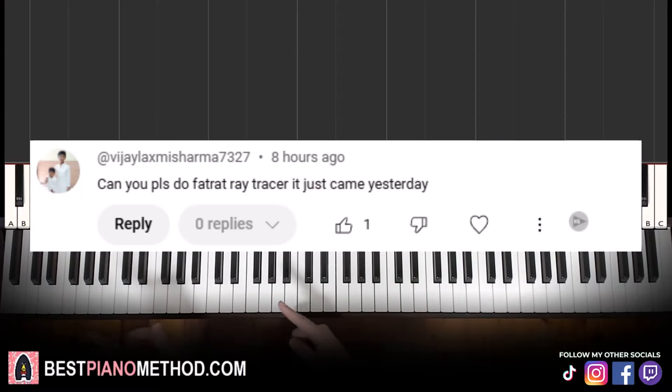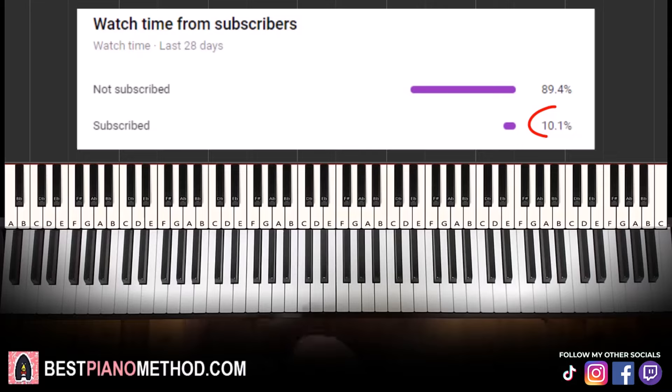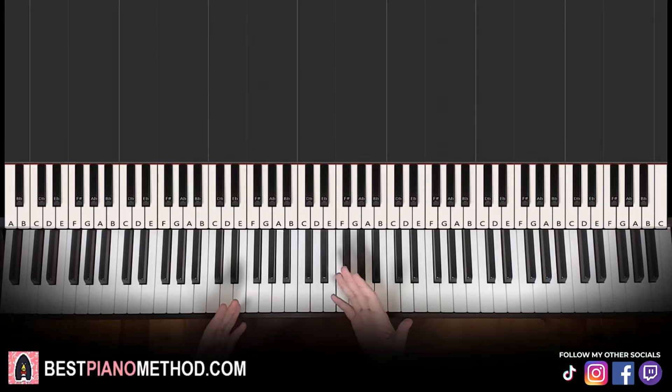This video has been suggested from a comment, so remember to like and comment on my video so that your song suggestion may become the next piano lesson. Only about 10% of you who watch my lessons are subscribed, so if you enjoyed or learned something from this video, please consider subscribing. It's free and you can always undo it later. Anyway, let's get right into the lesson.